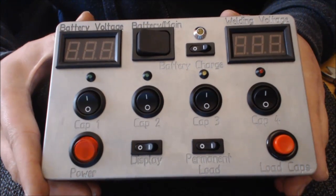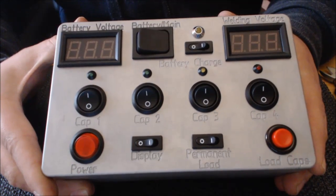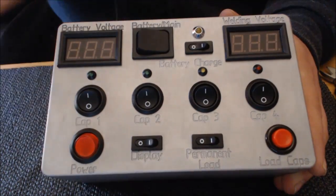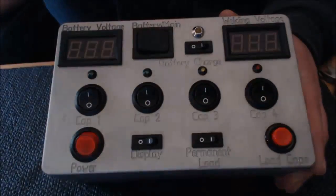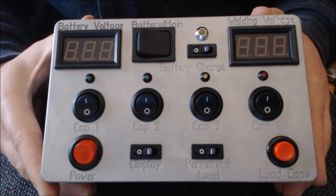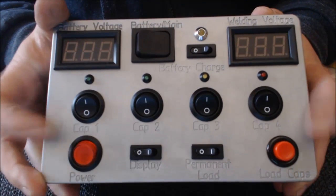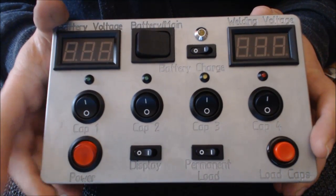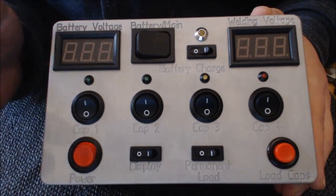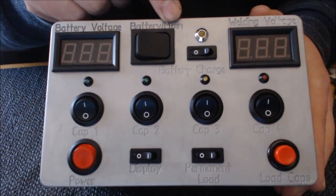Hier habt ihr das gute Stück jetzt nochmal in der Aufnahme. Ihr seht schon, ihr seht einen alten Tisch. Sehr viele Tasten. Groß und stabil gebaut. Zwei Displays. Für Leute, die dem Englischen mächtig sind, die haben jetzt schon alles gelesen: Battery und Main.